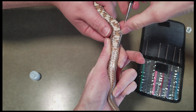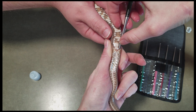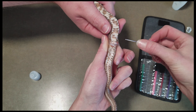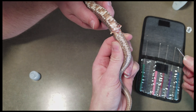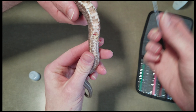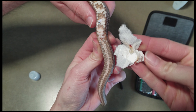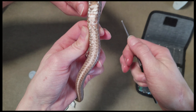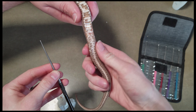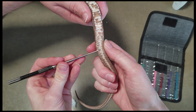Sometimes it takes a couple tries — there we go, we found it. We slide it in and when you feel any resistance at all, that's your stopping point. I already know this is a boy. When you feel resistance, put your finger down on where the probe is and slide it out. Oh — those are sperm plugs! That's another sign it's a boy. Extra educational bonus there. We definitely have a boy since sperm plugs came out — that doesn't usually happen.